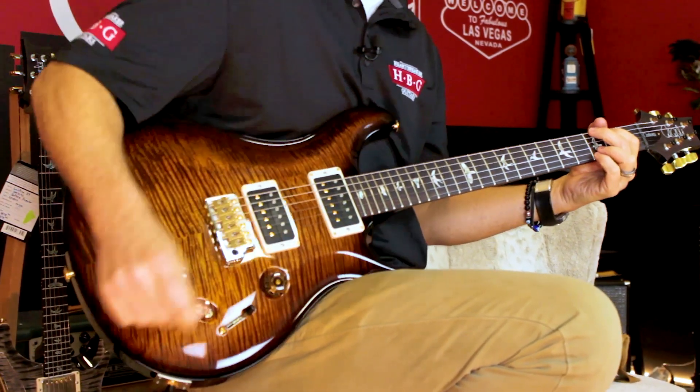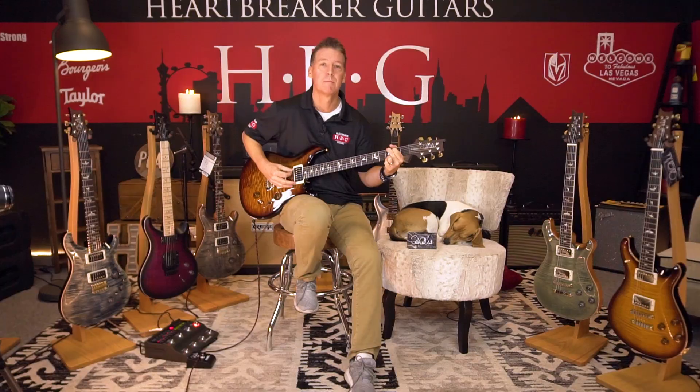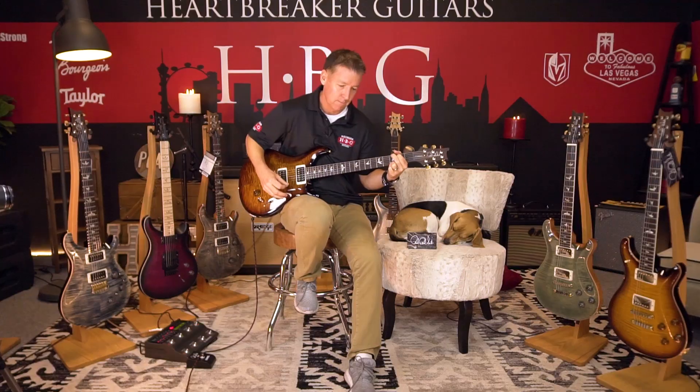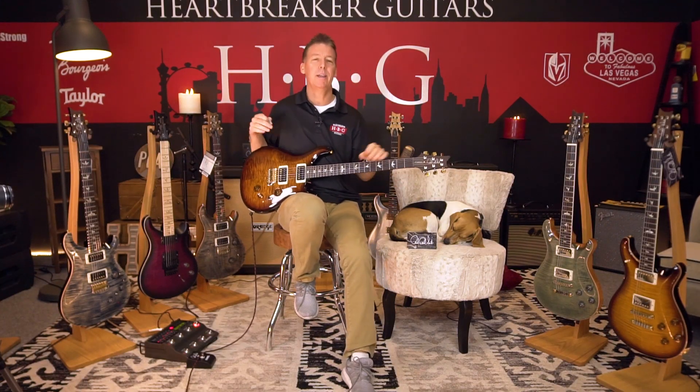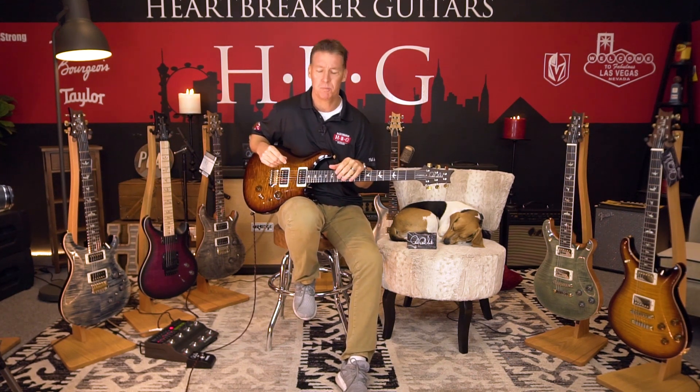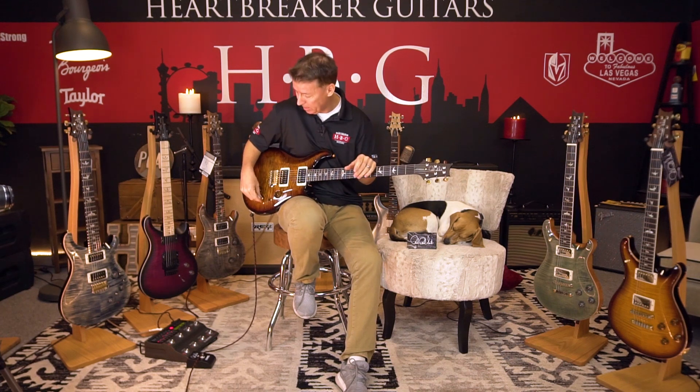Single coil. Neck position, humbuckers. Single coil. So if you need it, you can get that Strat-y, clean, bright, vibrant tone when you want it — real snappy, real responsive. That's the great thing about the single coil pickups.